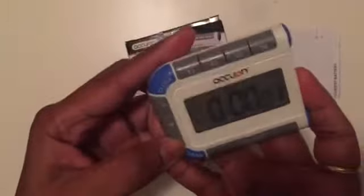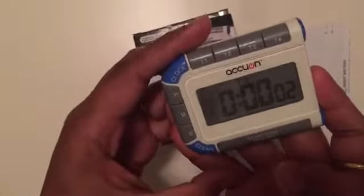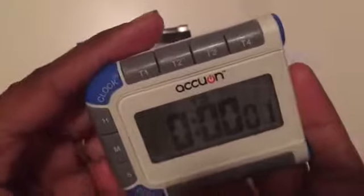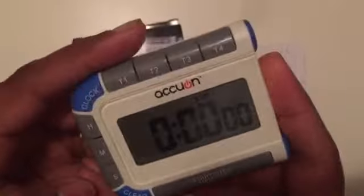As you can hear, it has a different tone. Yeah, it's a different one than timer two.